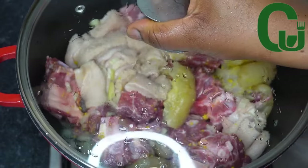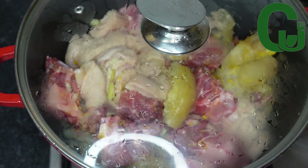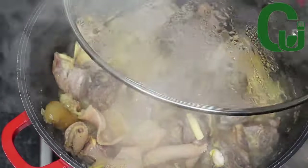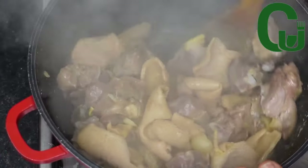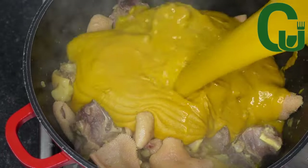I will be using cocoyam for my thickener. I will go ahead and cook it as well as blending it — I added palm oil while blending. The proteins have been cooking for a while; I'm going to add my blended cocoyam and rinse my blender properly.